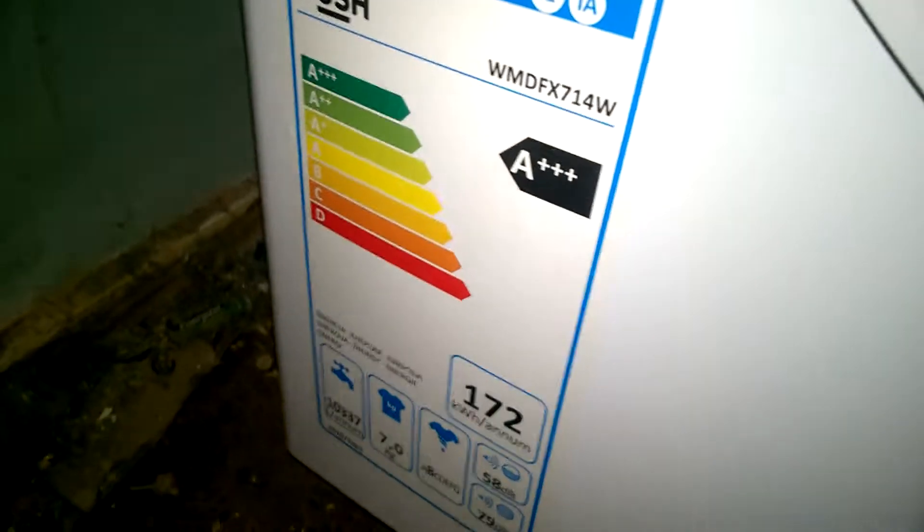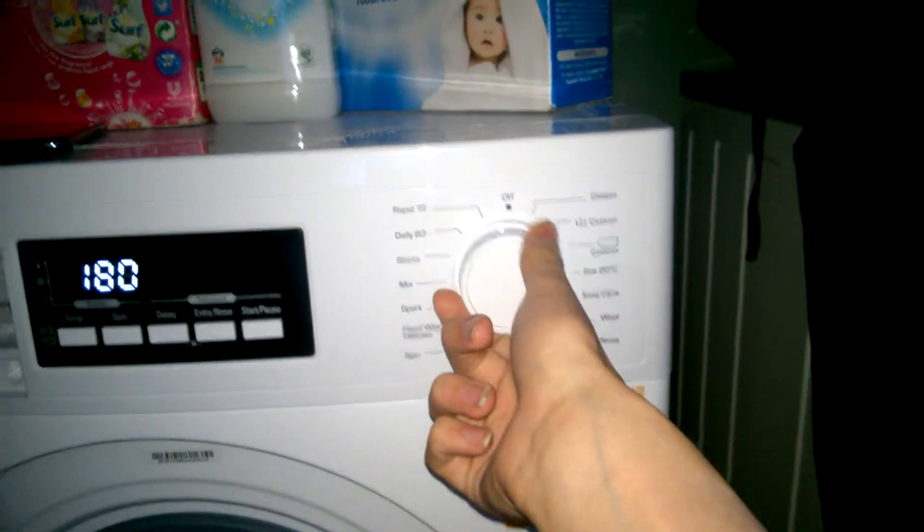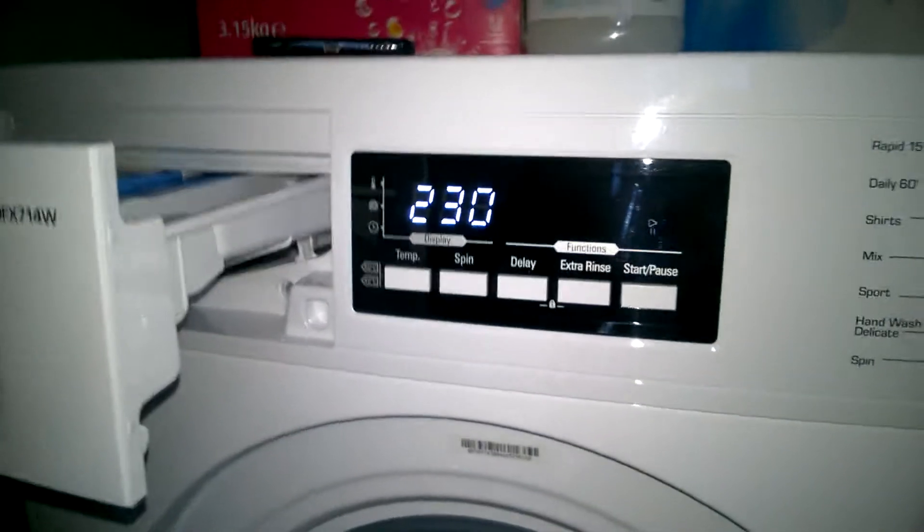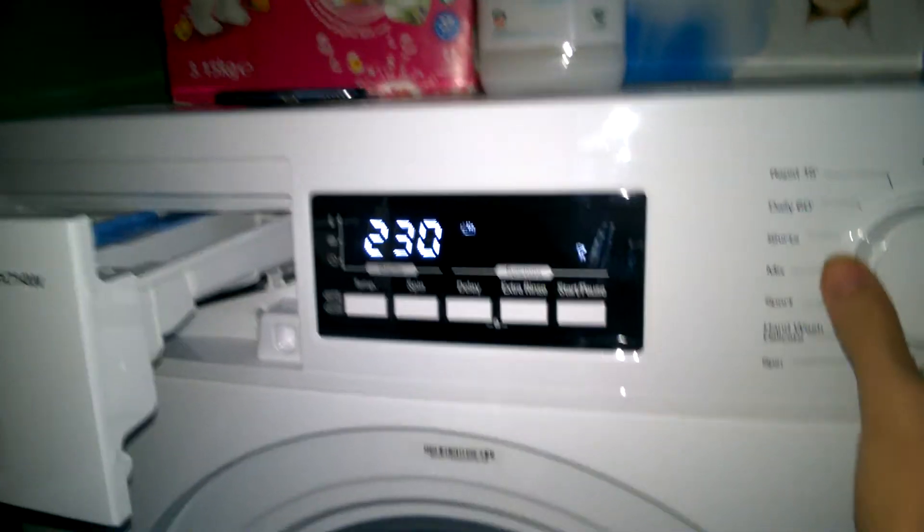This one is A triple plus — it's even more energy efficient, which is why the cycle is so long. The Cottons Eco cycle is 230 minutes, which equates to 3 hours and 50 minutes. That's the energy saving cycle.